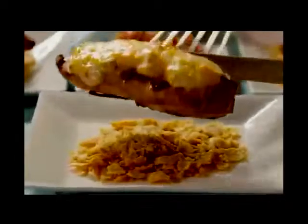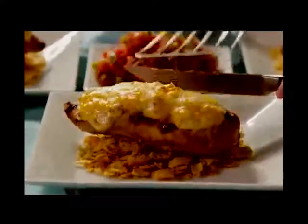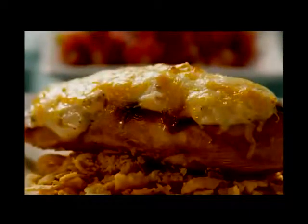To serve this restaurant-style tequila-lime chicken, spread half a cup of crumbled corn chips onto each of four dinner plates, then place the chicken on top of the chips. Robbie suggests accompanying the chicken with rice and a pico de gallo salsa.